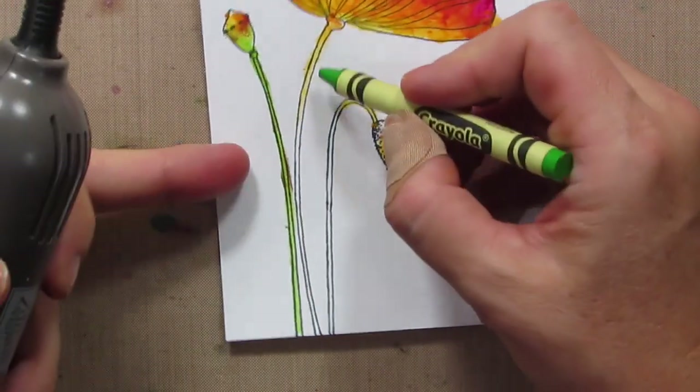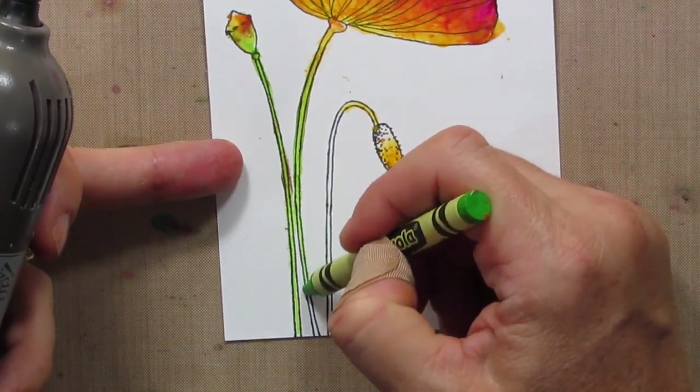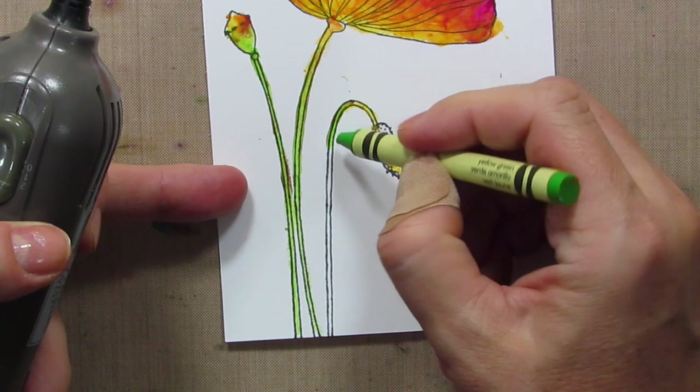When Allison was doing furs, I think she was getting the paper hot and not so much the crayon, and I was doing a lot of getting the crayon hot — and that's why I got so much wax and pigment on my paper.